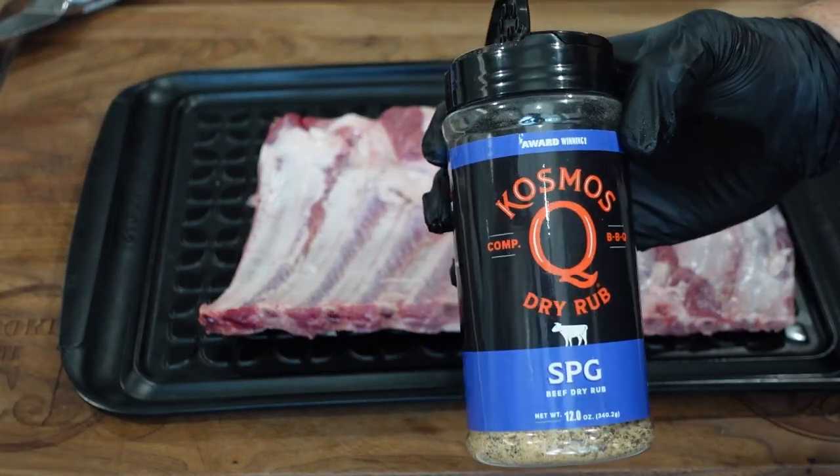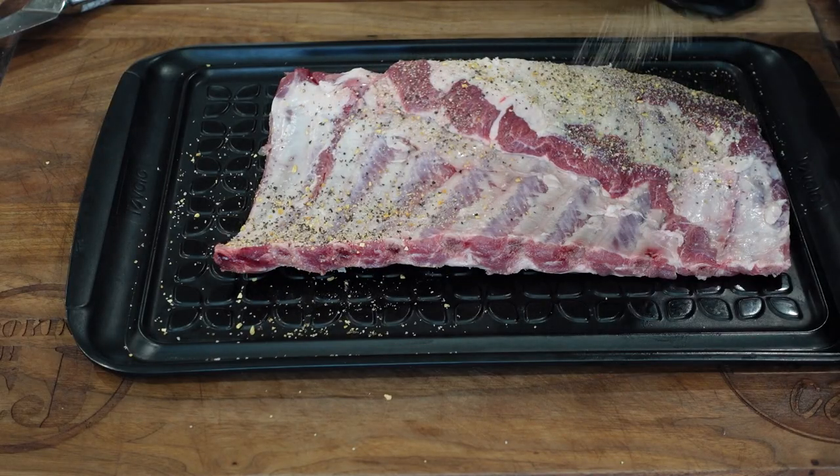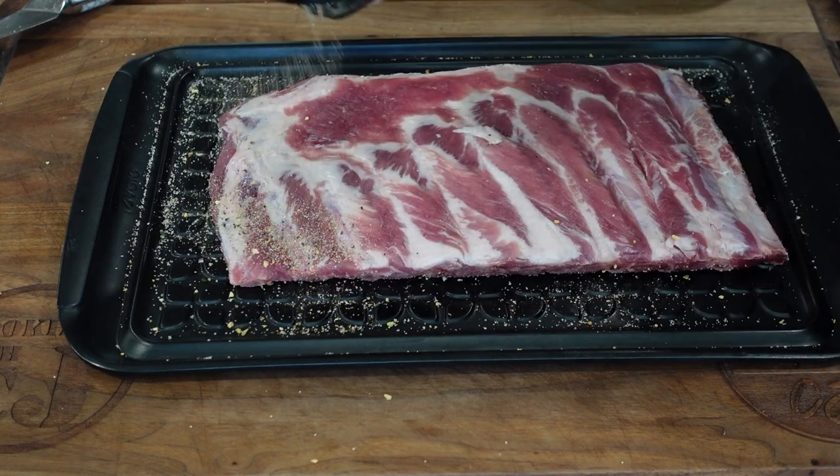After prepping, I applied a simple salt, pepper, garlic rub. You can use a barbecue rub, Lawry's, whatever you want — I'm using the SPG from Cosmos Q, link down below. I seasoned both sides of the ribs and let it sit and sweat for about an hour. You want that seasoning to penetrate the meat, letting that salt, pepper, and garlic really complement the sweetness of the pork ribs.